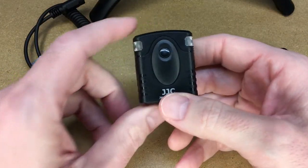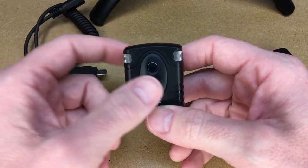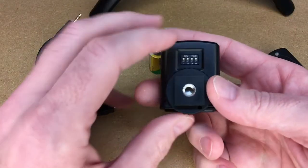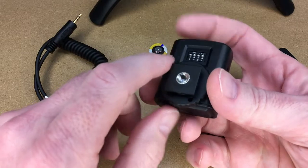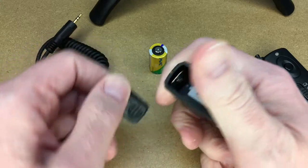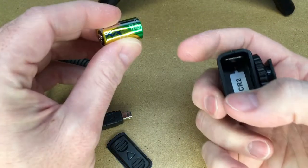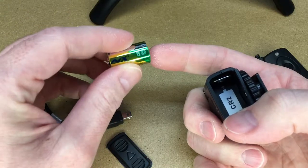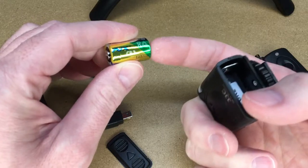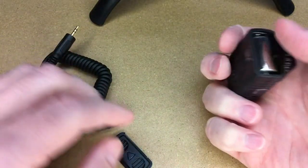This is the receiver. It has two status lights and this is a shutter button, so you could use this as a regular remote shutter — tether it and just hold it off to the side and press the button. On the other side we can see the frequency selection, and this is where the battery goes. It takes a CR2, so these batteries can be pretty expensive at a convenience store. If you use this a lot, it might be worth ordering them online where you can get them cheaper.